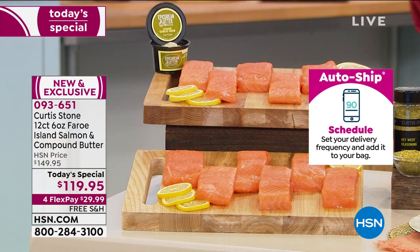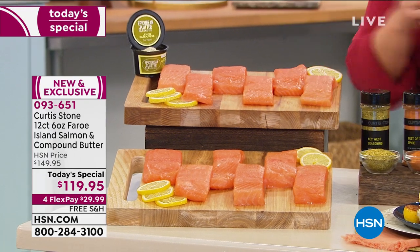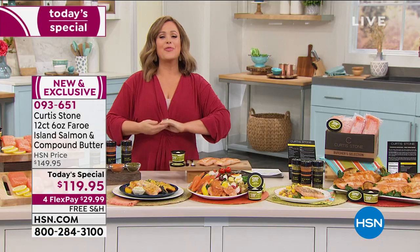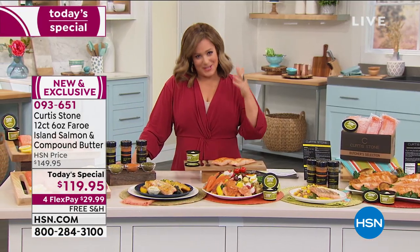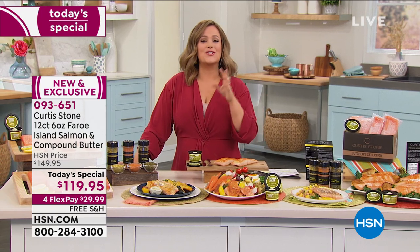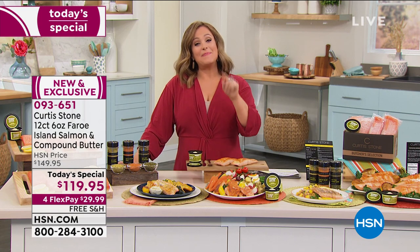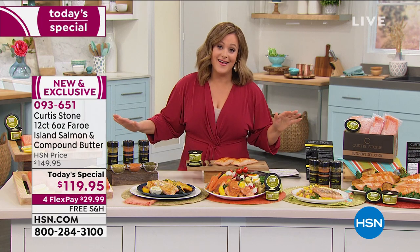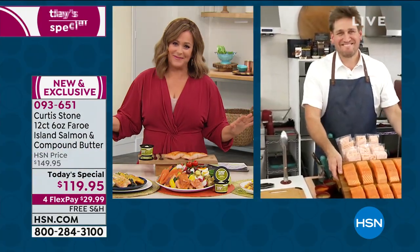Item number 093-651. To tell us all about it — he's a Michelin star chef, restaurateur, cookbook author, family man, and proud papa. He also happens to be our number one brand across all brands at HSN. Chef, congratulations. Everybody's scrambling for this salmon tonight.